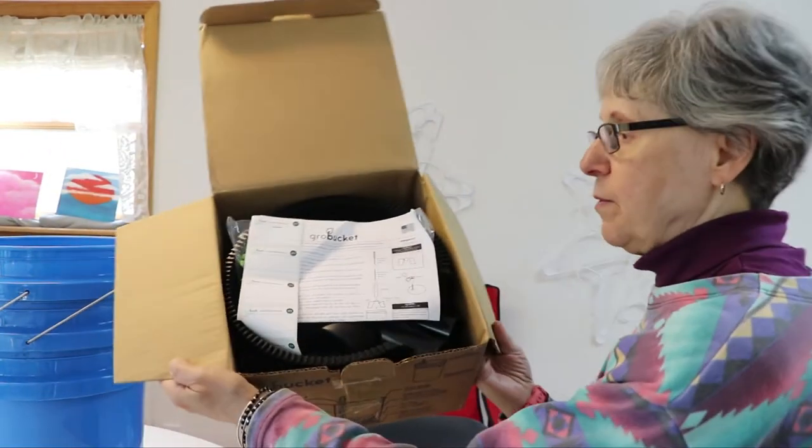I cut the tape, but inside when you open it, this is what it looks like when you open it. You have the — what it is — it's a grow bucket.